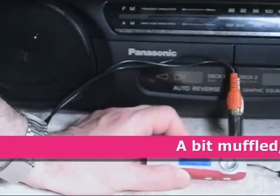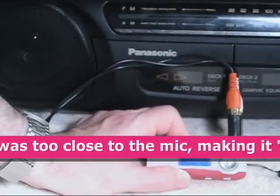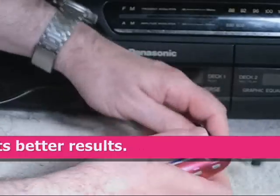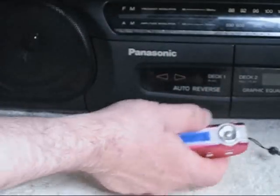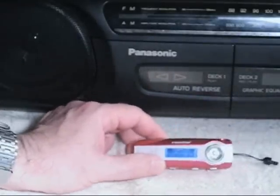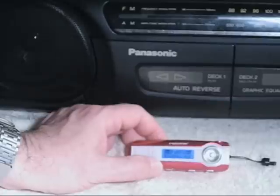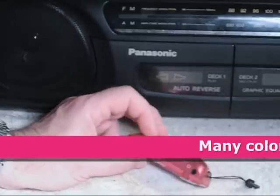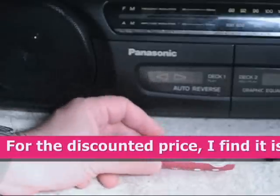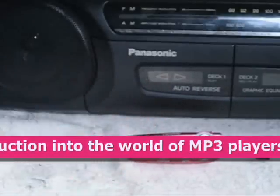The little device samples at 22 kilohertz, which is the maximum that it will sample at. It will sample down to 8 kilohertz, which isn't really very good quality. It comes in this little red color. It also comes in blue, black, and silver. It's a cute little device for $15 — it was a bargain.